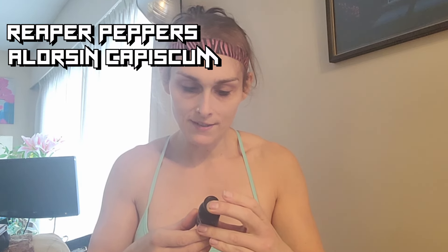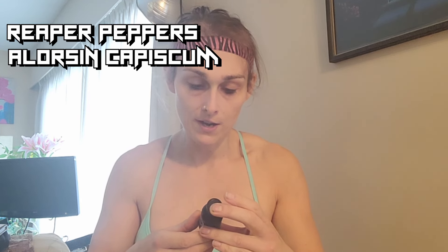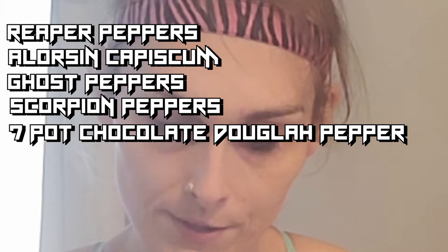But its ingredients are Reaper Peppers, Oleoresin Capsicum, water, vinegar, salt, tomato juice concentrate, ghost peppers, scorpion peppers, seven pot chocolate Douglah peppers, and vitamin C, citric acid, xanthan gum.